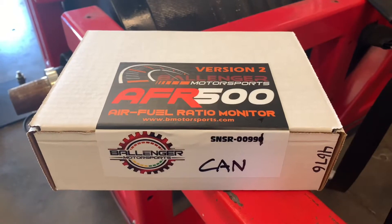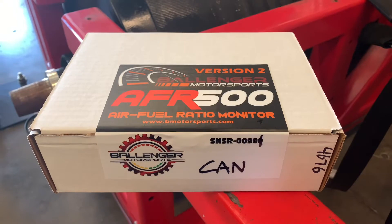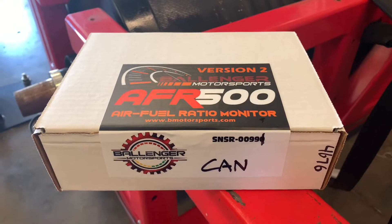It's new tool day. We got something pretty neat in the mail. Let me show you what we got. This is a pre-ordered AFR 500 wideband version 2. This is my favorite form factor of a wideband for a number of reasons.